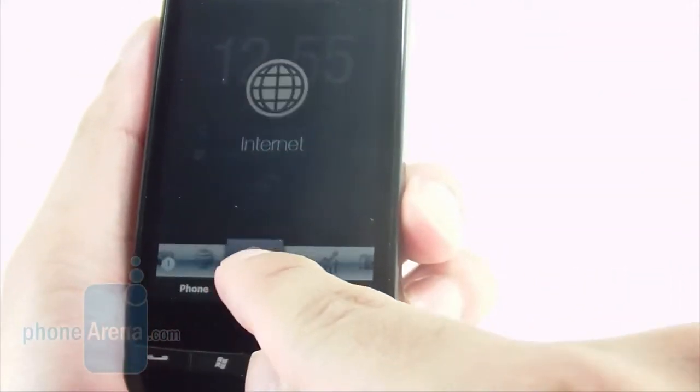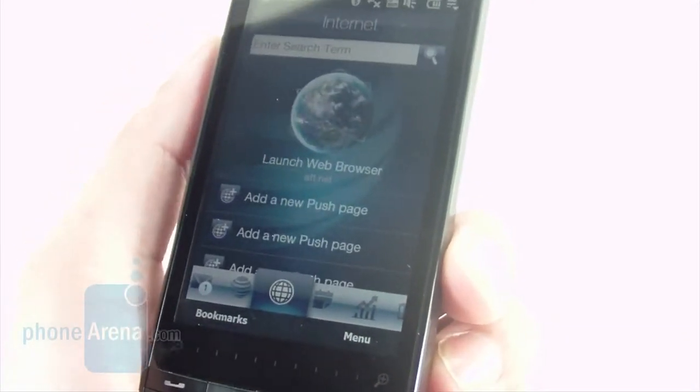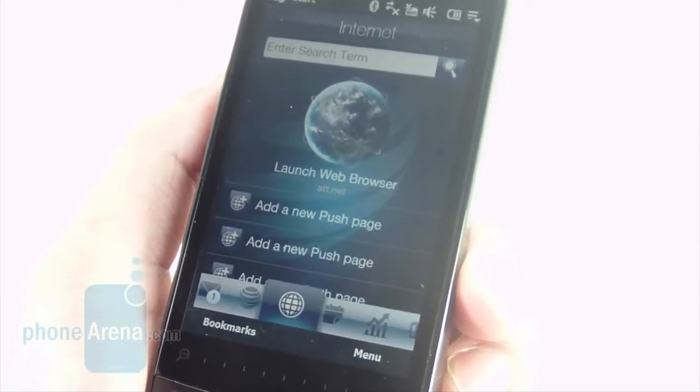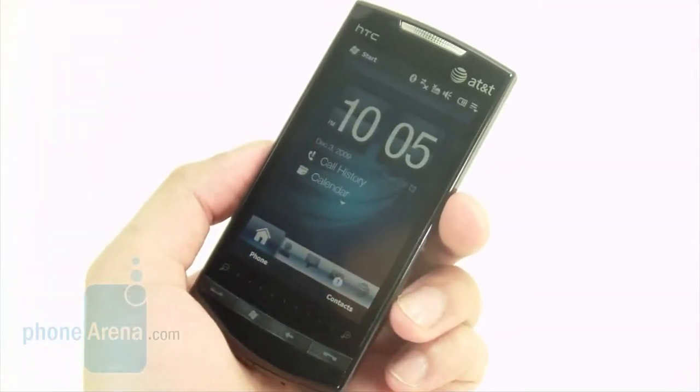As far as the web browsing experience on the device, you'll get your choice of either Internet Explorer, which has some flash support, or Opera Mobile, which is of course the better version. It renders pages a lot faster and more suitable for the device.